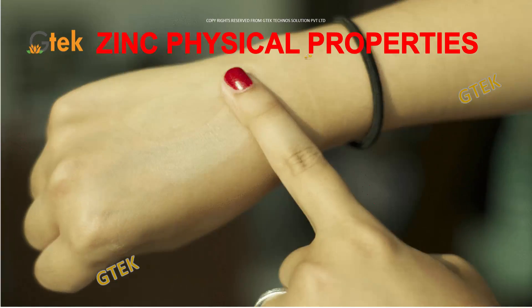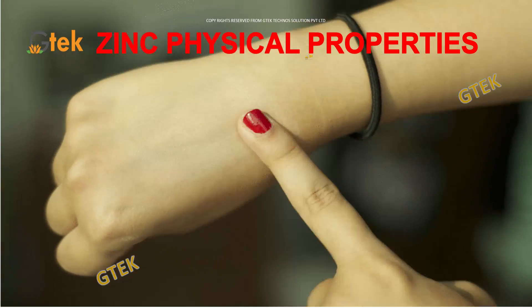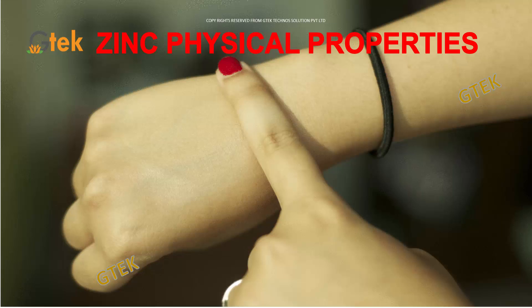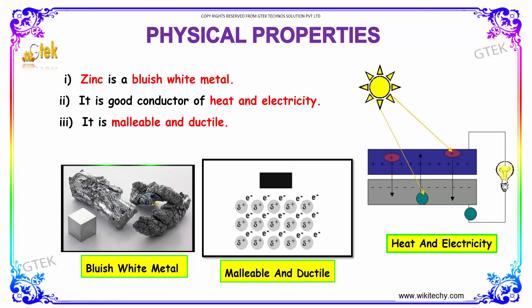Let's move on to zinc's physical properties. Zinc is a bluish white metal. It is a good conductor of heat and electricity, and it is malleable and ductile.